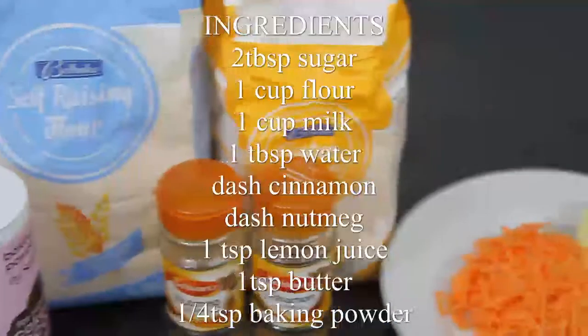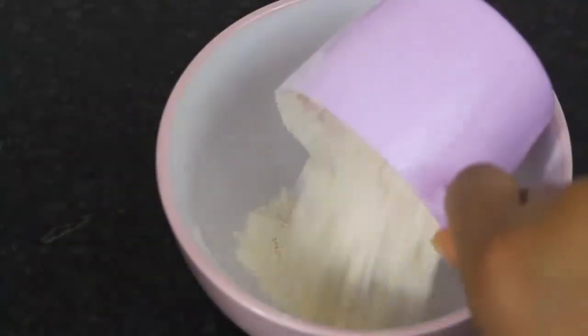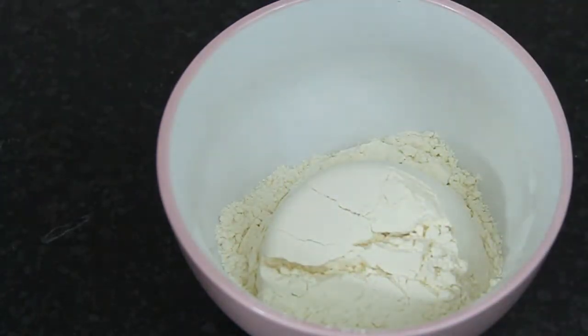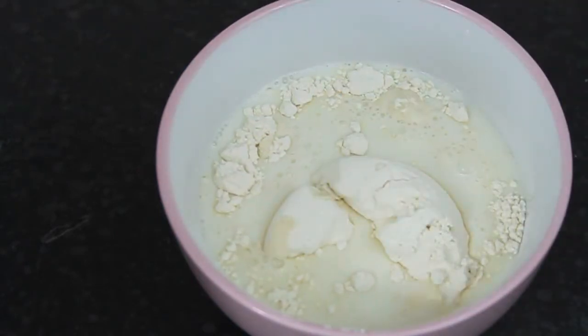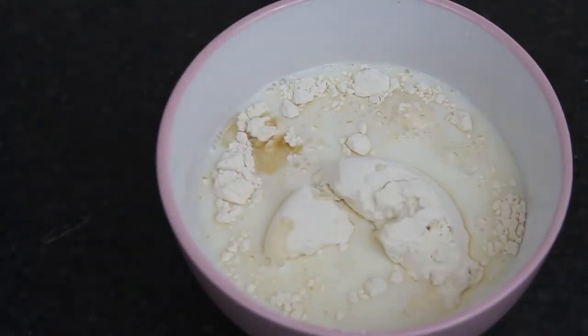Here are the ingredients so we can get started making these amazing pancakes. Into a bowl you want to add in your flour along with your baking powder, and then you want to add in your milk. You can use any measuring utensil you want, but make sure that the milk and the flour are equal measurements.